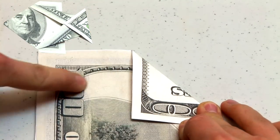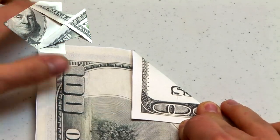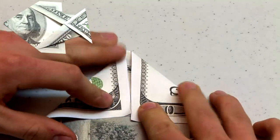Next, do the same for the other side along this line here. The top left edge will line up along with the top right edge previously folded.